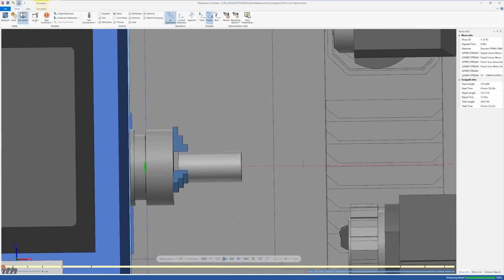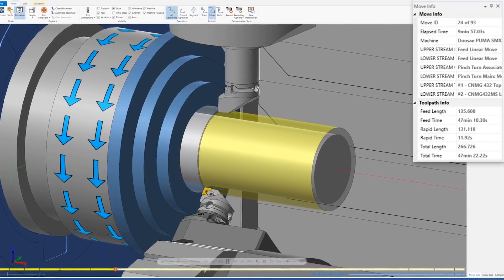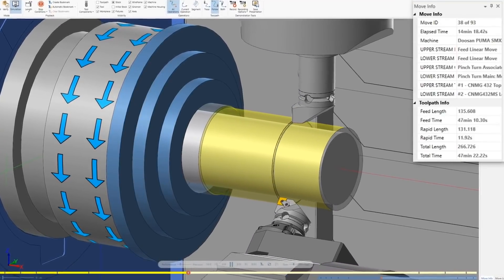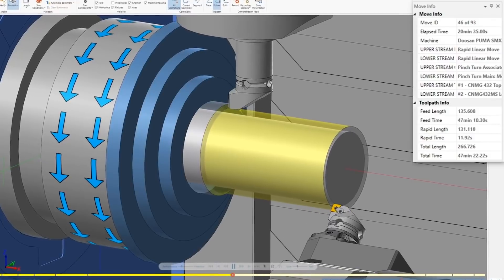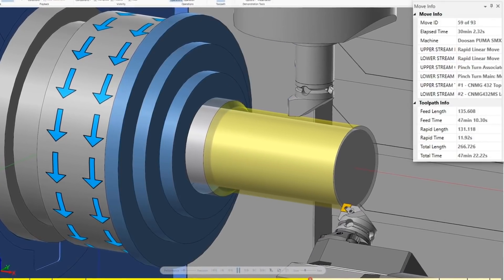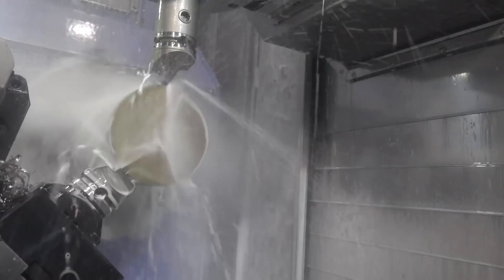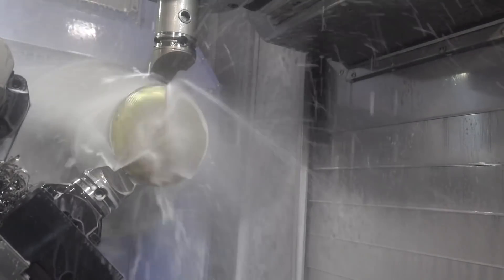You have to keep in mind that if you have selected the correct grade of insert or end mill with the correct coating for super alloys, manufacturers like Kennametal design these tools specifically to cut these materials at the recommended feeds and speeds. Feeding below their recommendation may not activate some of the characteristics of the tool that causes it to be successful when running these types of materials.